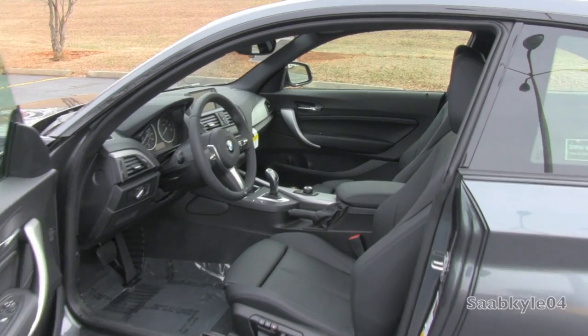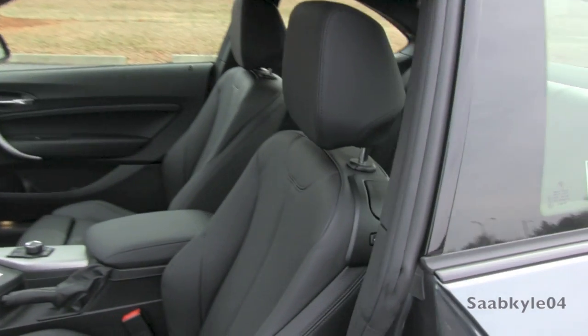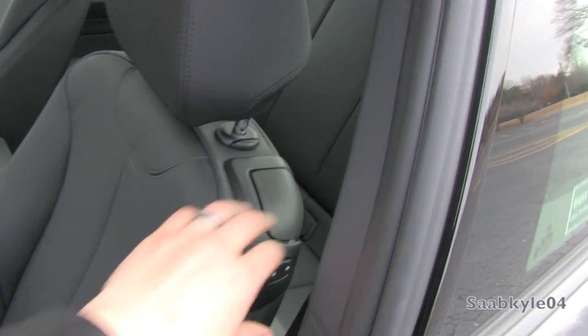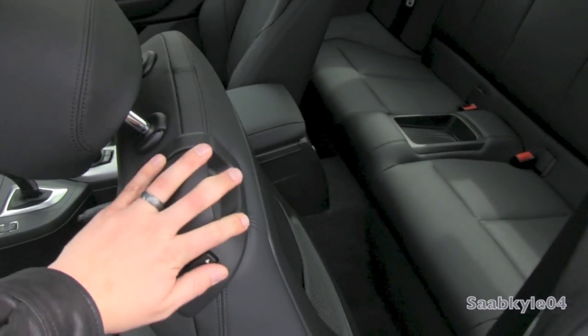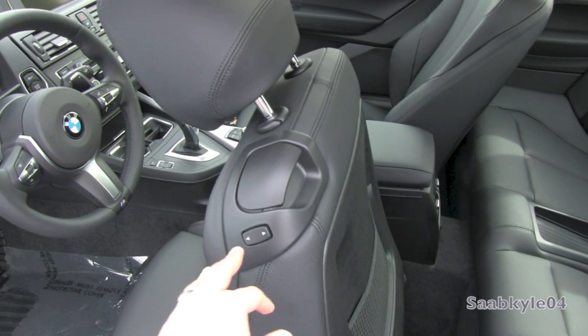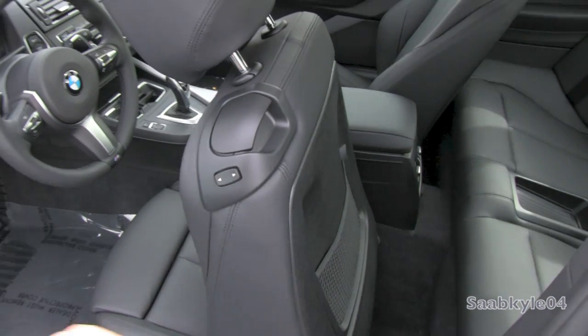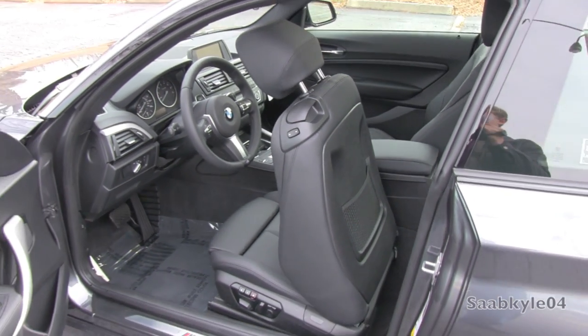Gaining access to the back seat really is quite simple. There's a power-actuated mechanism via those two little buttons right there. First, just pull the seat back — it'll automatically lock — and you can choose to either hold it down and control it manually, or tap it once and it'll automatically pull the seat forward itself.